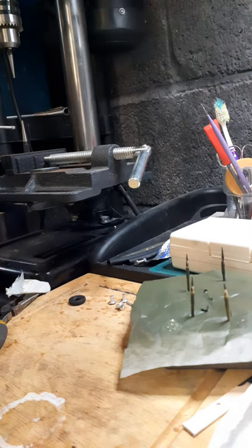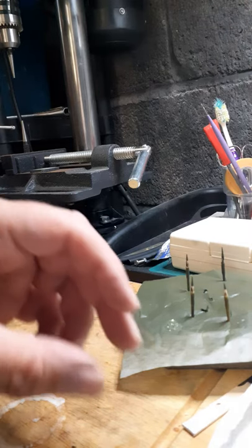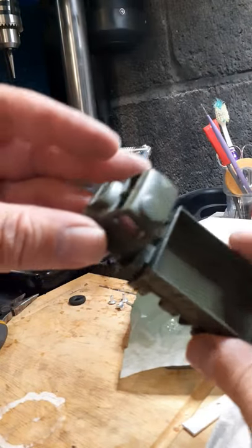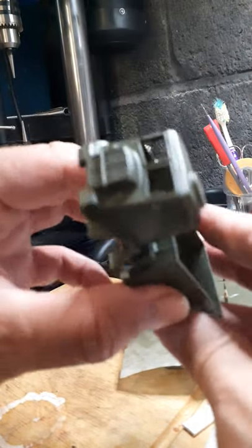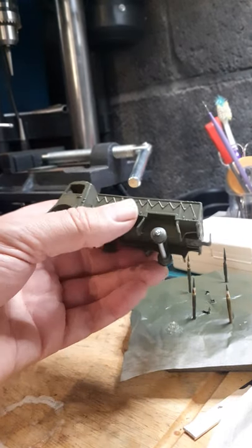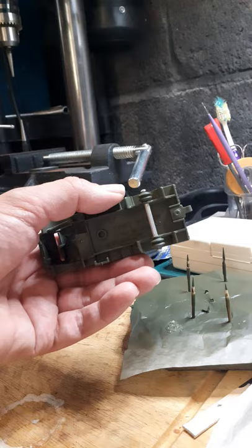Here we are again. I'm pleased to say the truck came out really, really well — I'm really chuffed with it. The dark green color has done it justice.